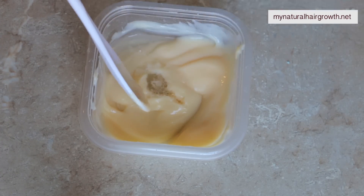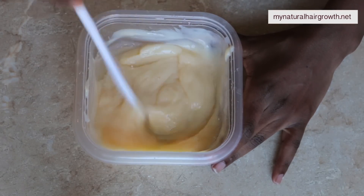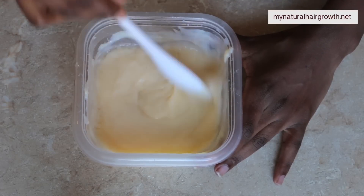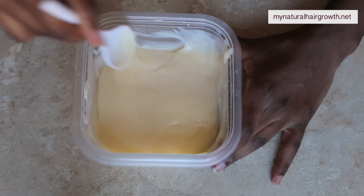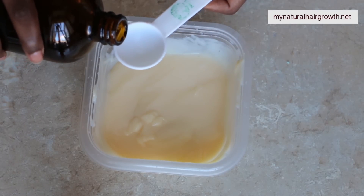Because my hair is light density, I like light conditioners. Here I'm going to add some oil, some essential oils, and also some aloe vera juice. The amount of aloe vera juice will depend on how thick or thin you like your conditioner. The conditioner choices will also depend on how thick or thin your hair is.